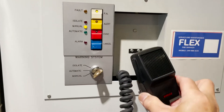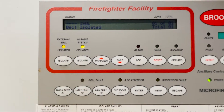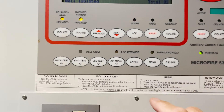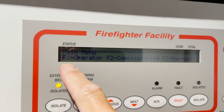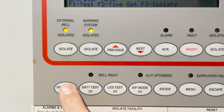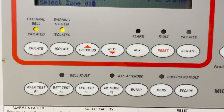After that, we're going to put this back to automatic. Now to test this one, you have to isolate first the bell and then the warning system — so both two are now isolated. We can isolate the auxiliary control facility as well, but it does not exist so there's no connection in it. Then we start with the menu. You have F1 for operator and F2 for commissioning, so we go to F1 operator, press F1, then alarm, F1 again, and then you pick a zone.